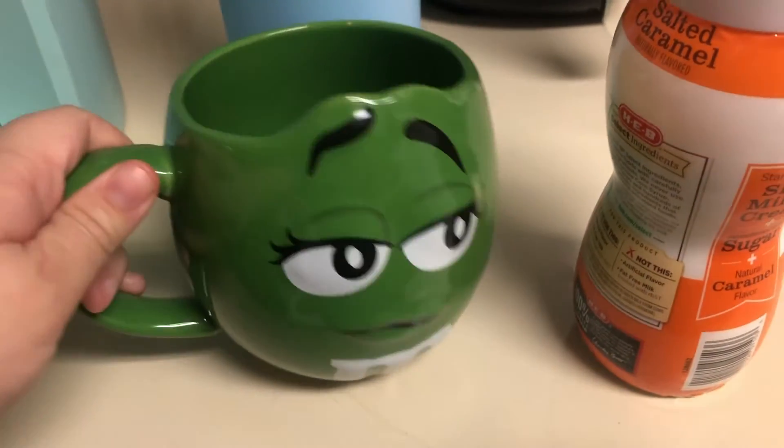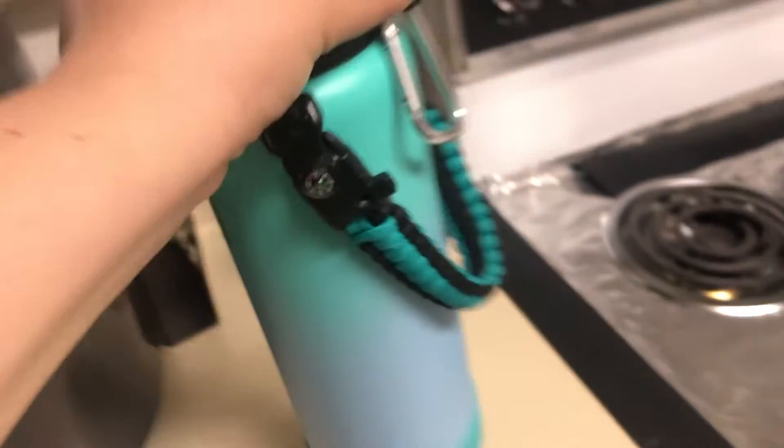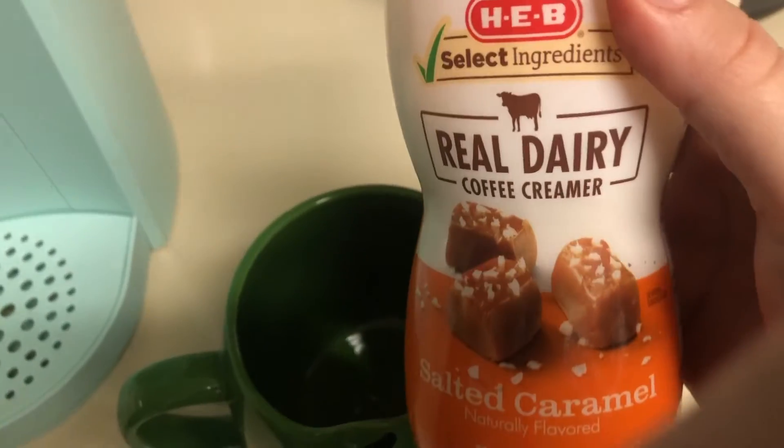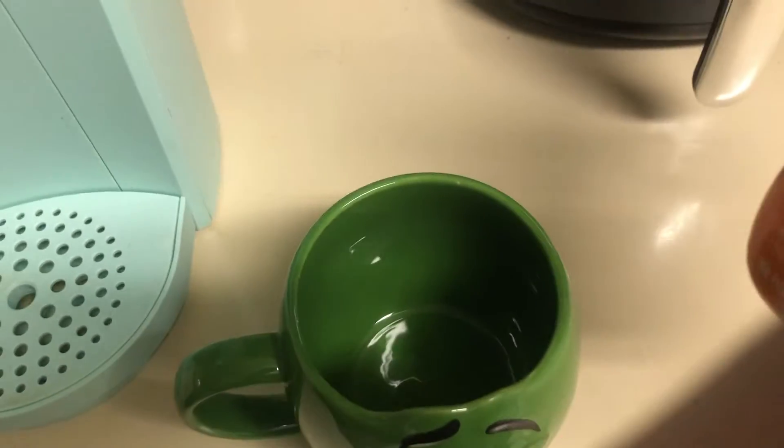This is my cup from Vegas — my husband has the blue one — but this is my water for work. I have this creamer from HEB: real dairy coffee creamer, salted caramel.